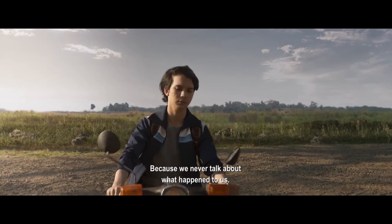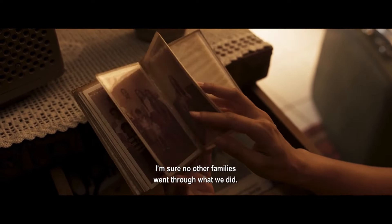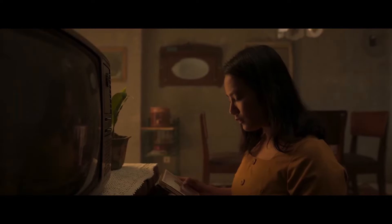Fun fact: Satan's Slaves Communion is the first Indonesian film to be shot with IMAX technology. Watching the film, you can definitely tell this is the case — it feels much bigger in terms of budget and scale.